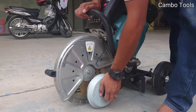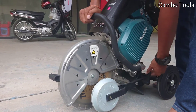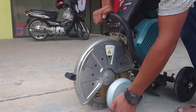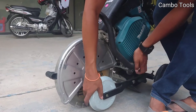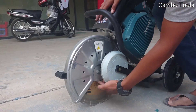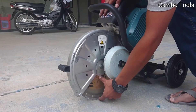You can push it more, like this. Now it will just cut the concrete. For this one, you can push it more here. So when you cut, the maximum depth is about 11 or 13mm deep.